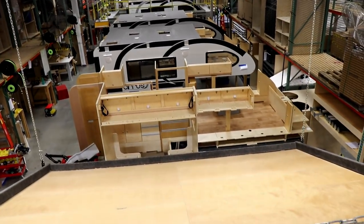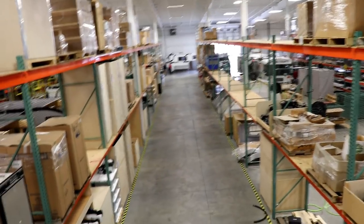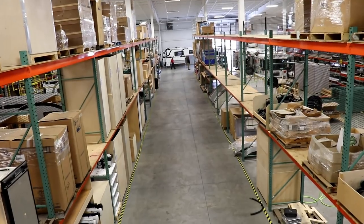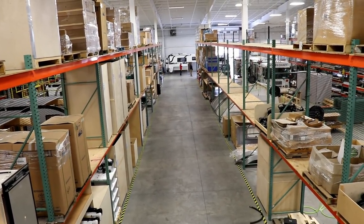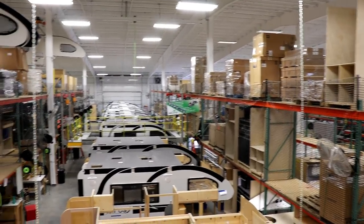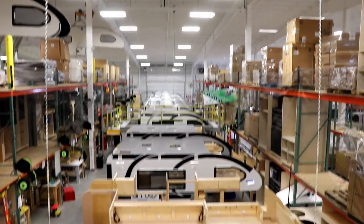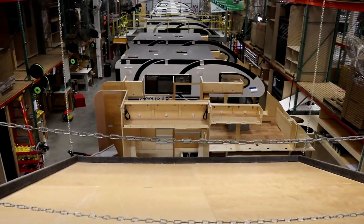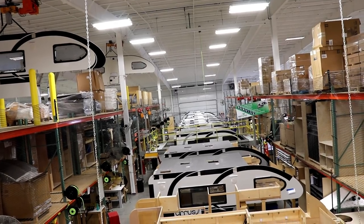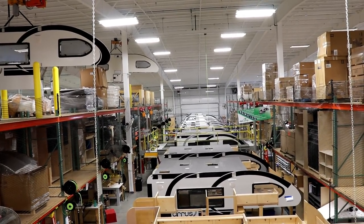Now down on the line, this is where they're dropping things and getting them installed. For every aisle where they have things working, they have a center section where they load materials needed for the assembly line so they're not interrupting it. You can see on both sides of the truck camper line things are lined up and loaded on the opposite side from what's dropped down below. They do that for each line — the TAB 400, TAB 320, TAG, truck camper, and the Avea — making it much more simplified.